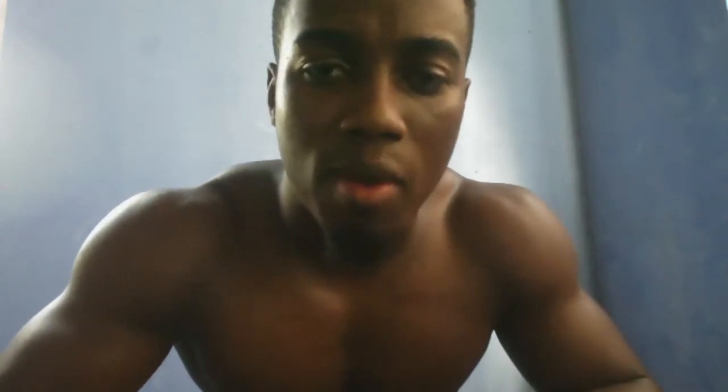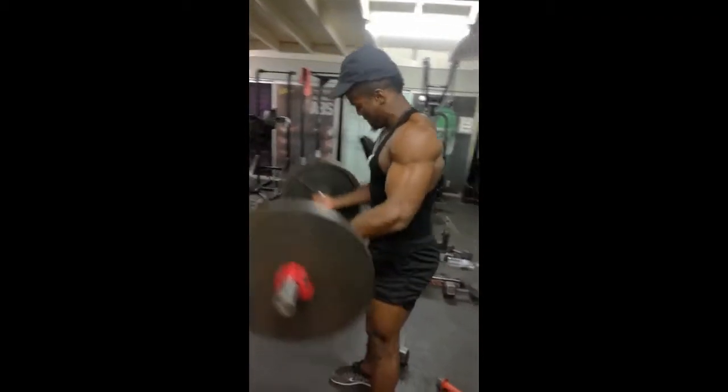For triceps it's narrow grip bench press and some form of pushdown focusing on the outer head. For biceps it's usually a bicep curl and a hammer curl. For forearms I usually do forearm curls and sometimes a reverse curl, alternating between them.